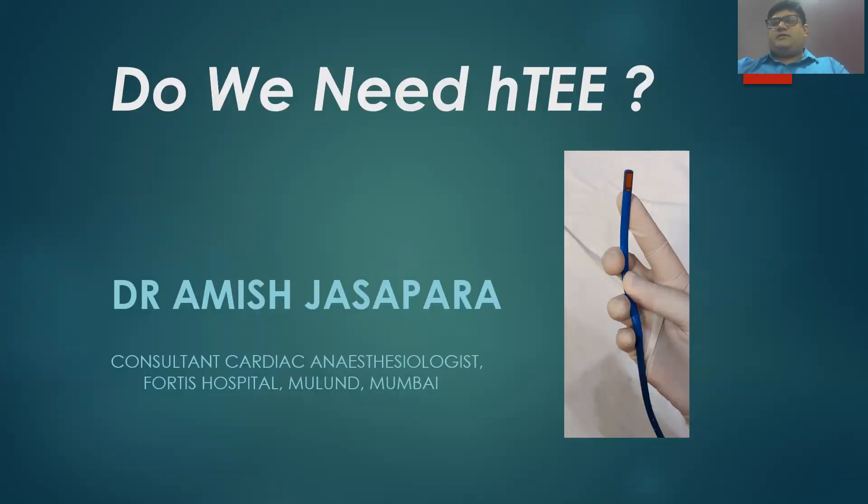At first, I would like to thank the IEPTA TE Organizing Committee for giving me a chance to speak on this topic: do we need HTE? Before that, let us know what HTE is.